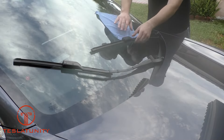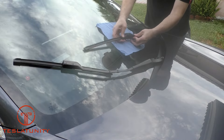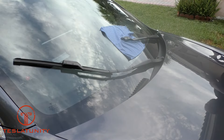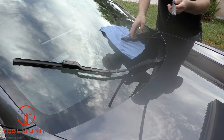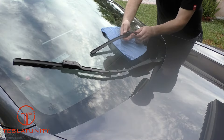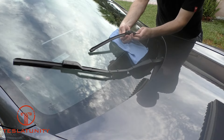Now we're going to move over to the driver's side, and again it's the same exact process: push down on the button, push the clip, and pull it away from the wiper arm. Then finally, to install the new wiper blade, same process — slide it into the track, and it's definitely a little bit easier if you're pushing down on the clip as you insert it into the wiper arm.